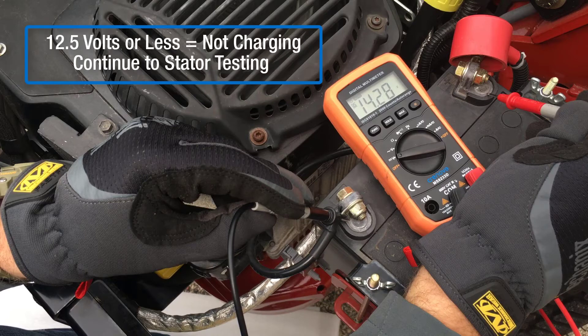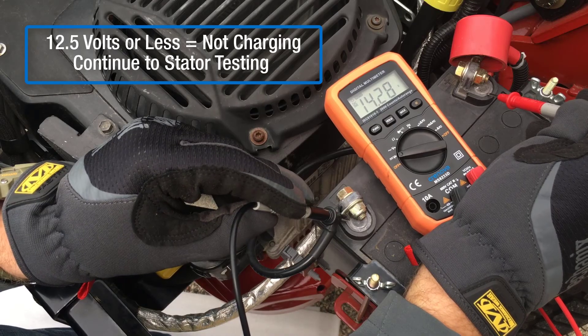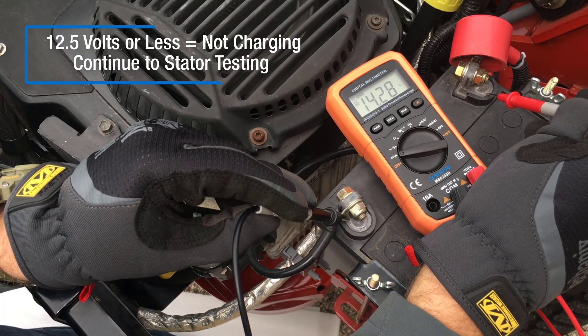If voltage remains at 12.5 volts or decreases, the charging system is not functioning properly. Continue to stator testing to identify which component is defective.